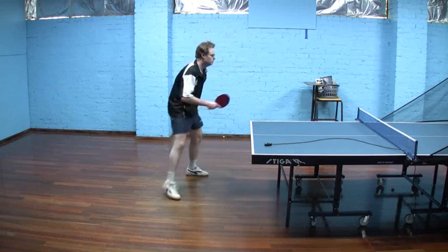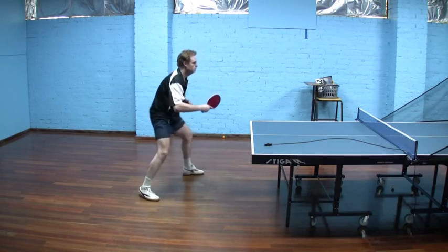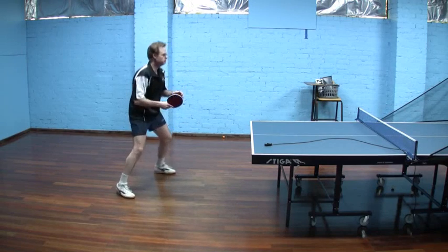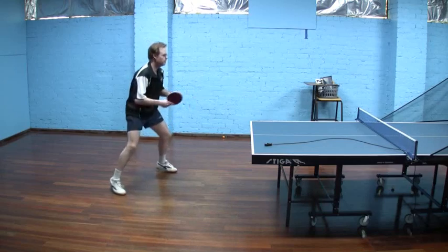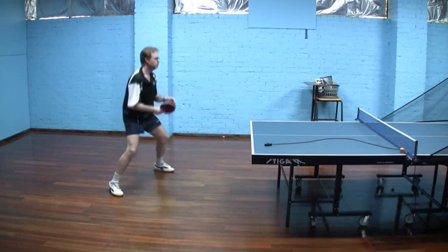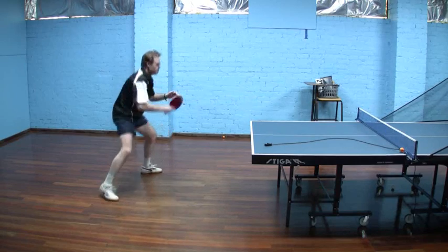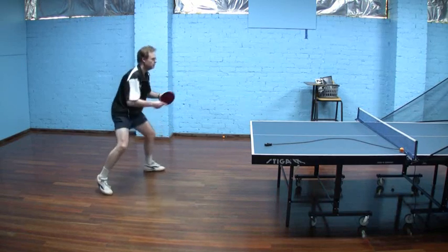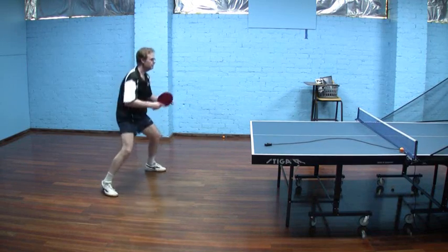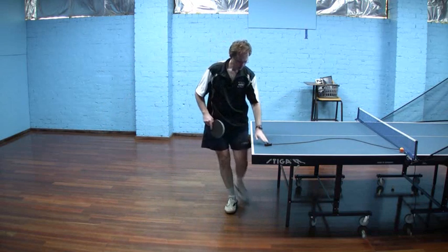Moving now to the backhand version. Comparing here where the end of the backswing is — not quite as low as before, a bit more around waist level. The swing is a little bit more forward. There's no real hip rotation, not a lot of shoulder rotation. Very much a pivot around the elbow with a little bit of upper arm involved, but basically it's a pivot around the elbow and a wrist snap.